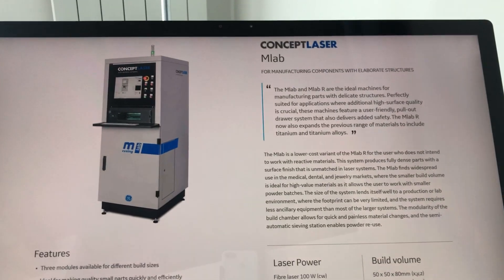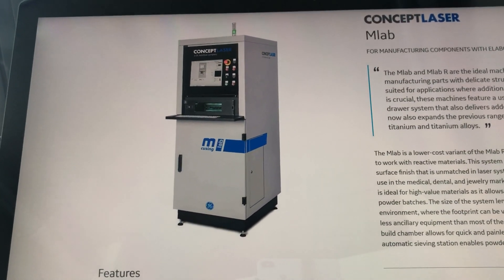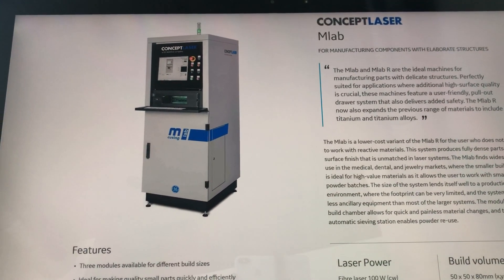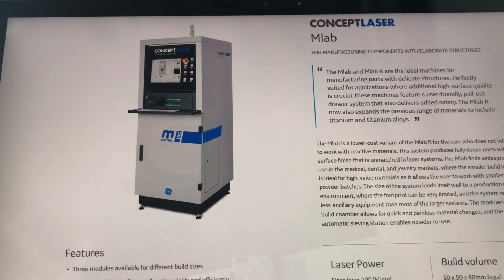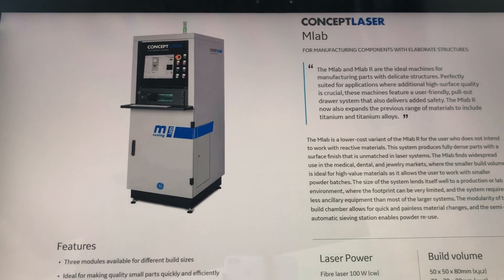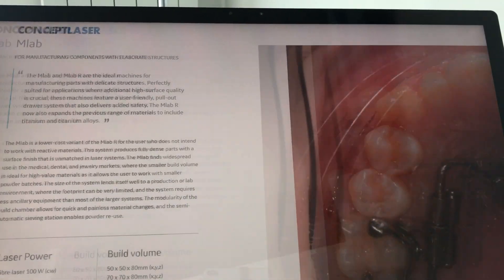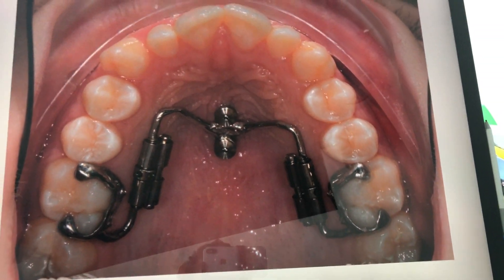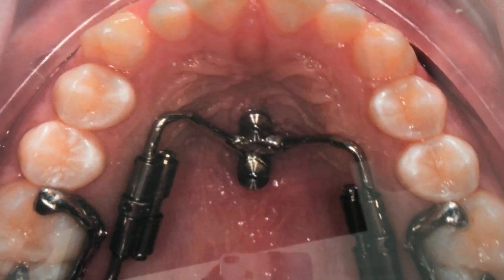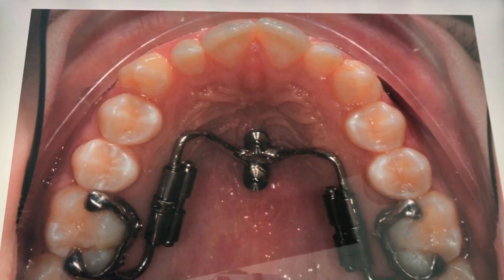Then it goes into the AMLAB machine — this is a machine that you can actually buy for your clinic if you want to. But to be honest, it maybe makes more sense to buy one together with three or four other clinics, because they're quite expensive and you need someone to maintain the machine. That's the appliance directly in the mouth — you just put the fixation screws, bond it to the teeth — one step, really nice and easy.